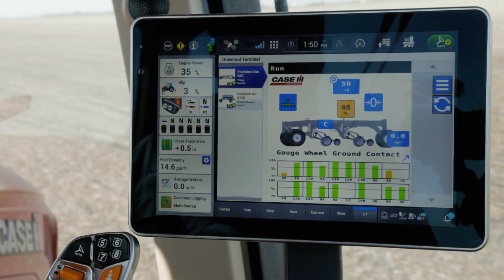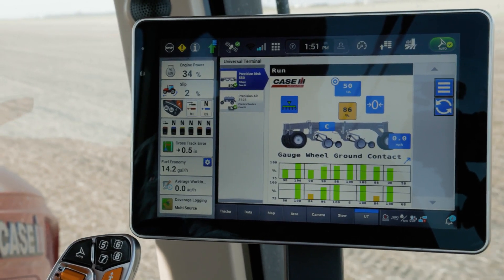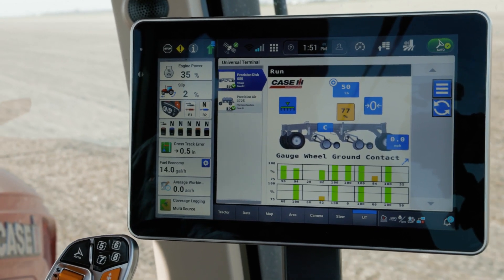As we can see, our percent ground contact is giving us an 80 to 65 percent feedback, which is below our threshold of 90 to 95 percent where we want to run.